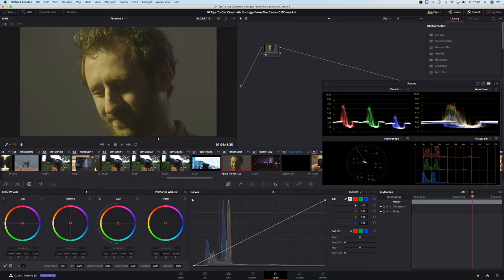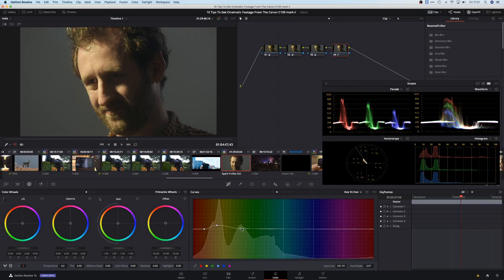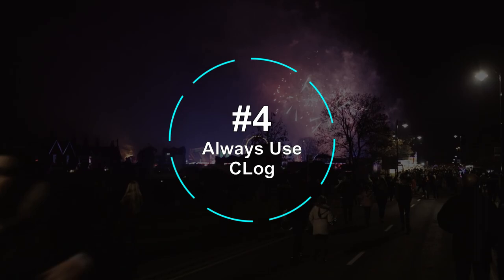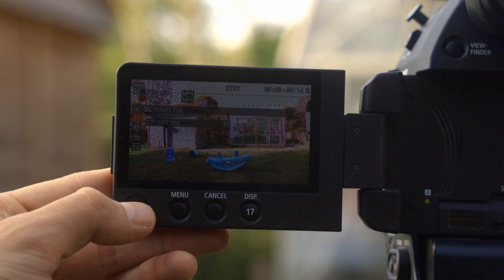It's a similar principle indoors, but as you're usually dealing with darker scenes, be careful not to overexpose too much. The C100 is an 8-bit camera, meaning if you start trying to push levels around too much, you'll start distorting your image. For a rough guide, look at your waveform and keep the skin tones at or below 70%.